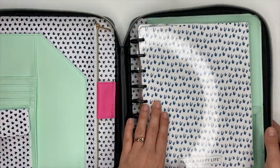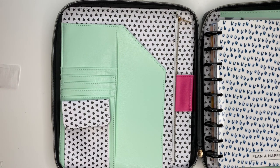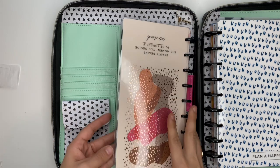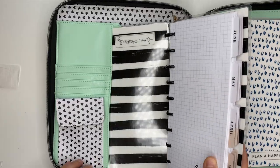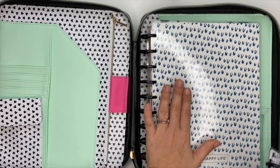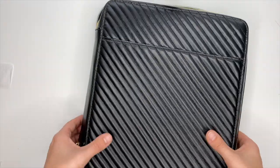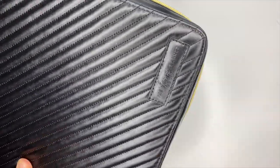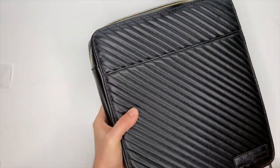How incredibly cute is this thing! You can slip your planner in there. I'm thinking — what about a skinny classic? Let me grab one. It would have to go in upside down but who cares. Oh, it doesn't fit — it's so close, darn it. But I still love it because my classic planner fits in here, your mini is going to fit in here. Look — we've got a classic and a skinny classic in there and it still zips up.